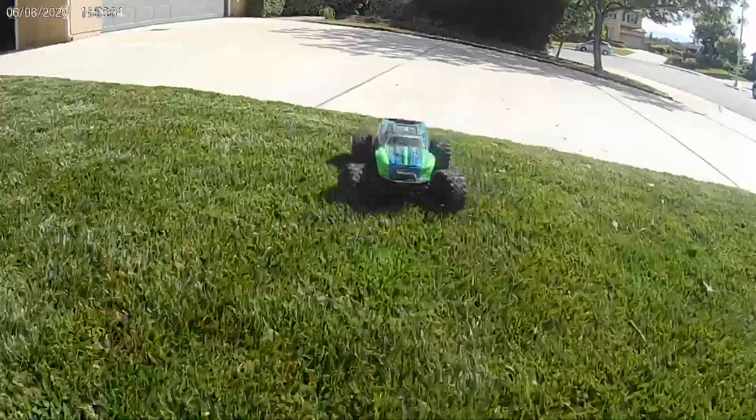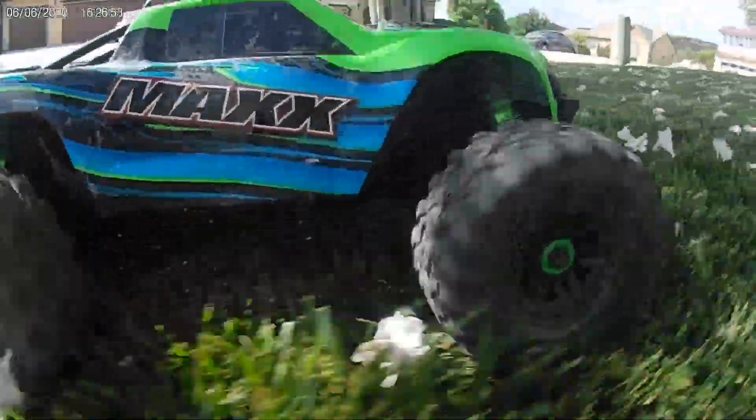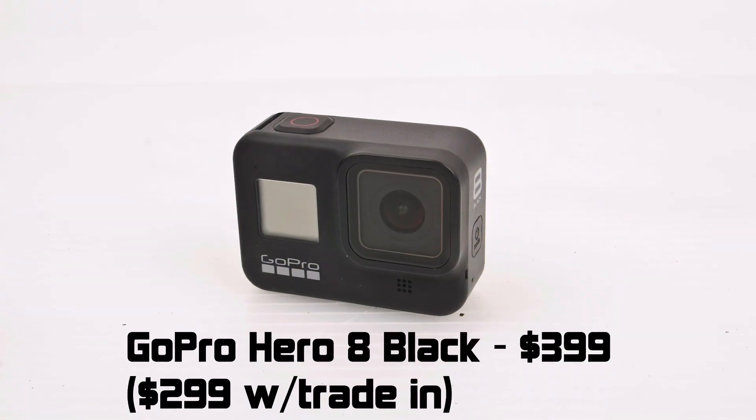You do have to factor in price — $120 versus $399, or $299 if you already spent money on one of the older ones. But in the end, the GoPro is simply a better camera. Does that mean you shouldn't buy the V50 Pro? No — if you can't tell the difference, save the money. But we can, and we're buying the Hero.